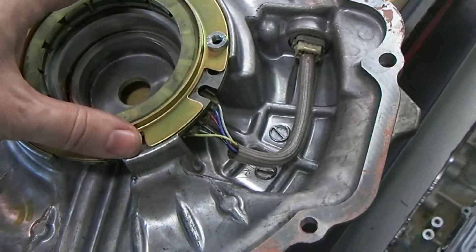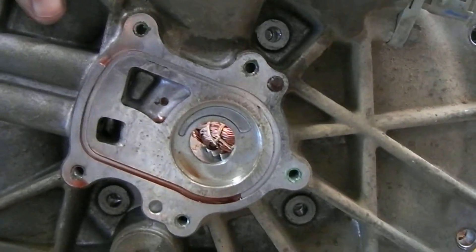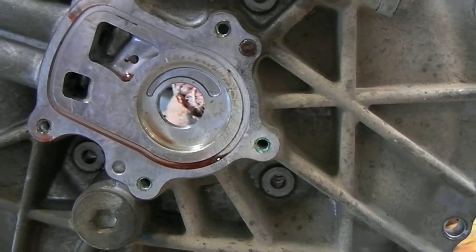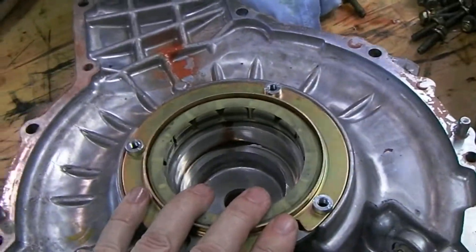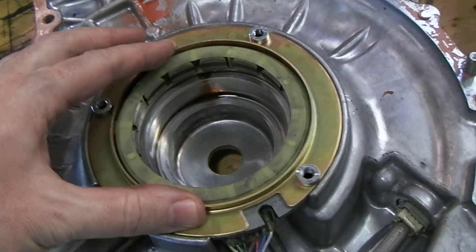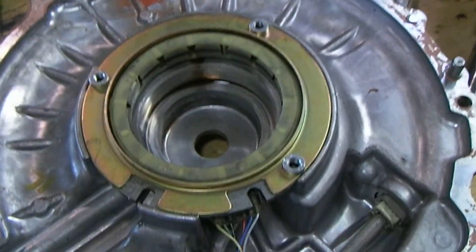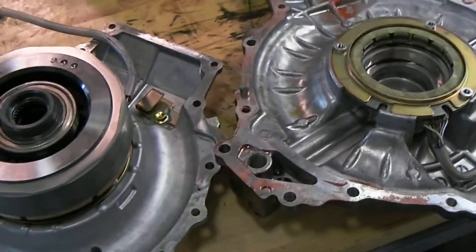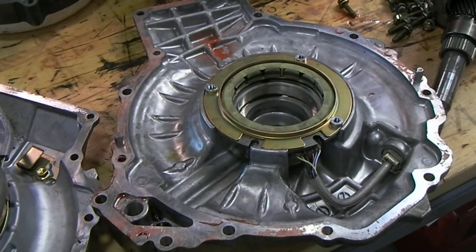This ring sits right here, and if we look at the backside — this is the end of the Prius transaxle — you can see those three holes around the outside of our oil pump housing. Those are the three holes that hold that resolver in place. So that's a very critical sensor, a very critical input to the function of the hybrid synergy drive system that Toyota uses. That is the resolver — there is one for each motor, one for MG1 and one for MG2.